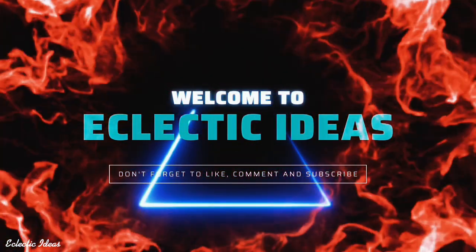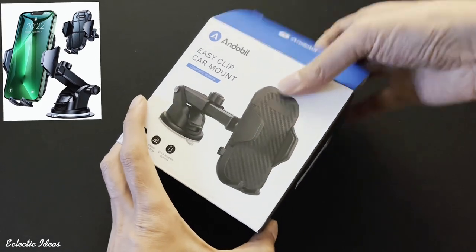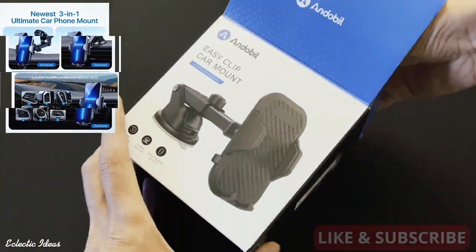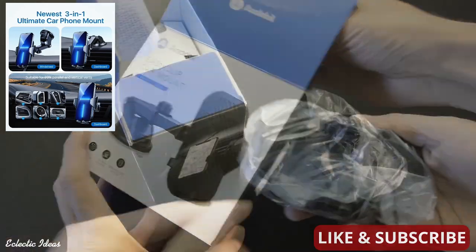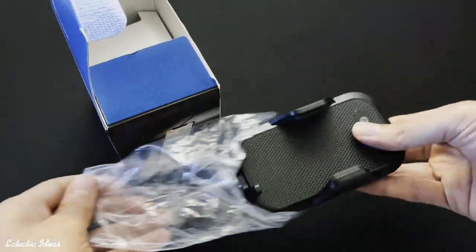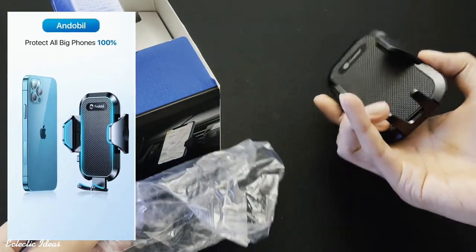Welcome to Eclectic Ideas. Let's unbox the Andible Easy Clip car mount. What you're getting in this unit is a 3-in-1 phone holder mount that works in any vehicle — on a dashboard, a windshield, or the air vent. The sleek phone holder is embedded with a thick silicon pad to grip the phone tightly with no scratches, and it's great for gripping large phones without having to take off your thick protective case.